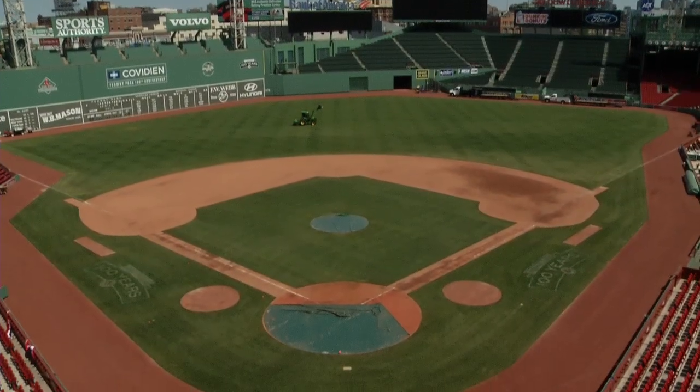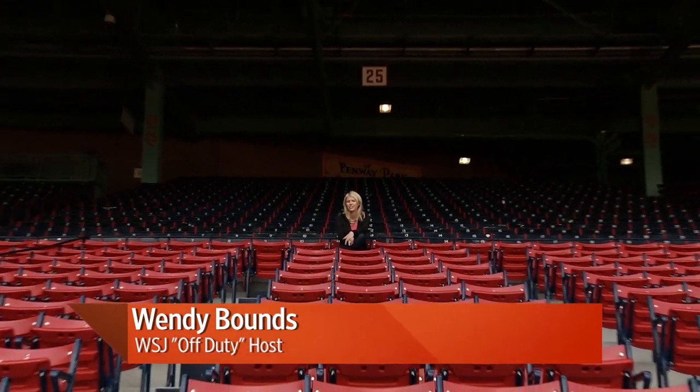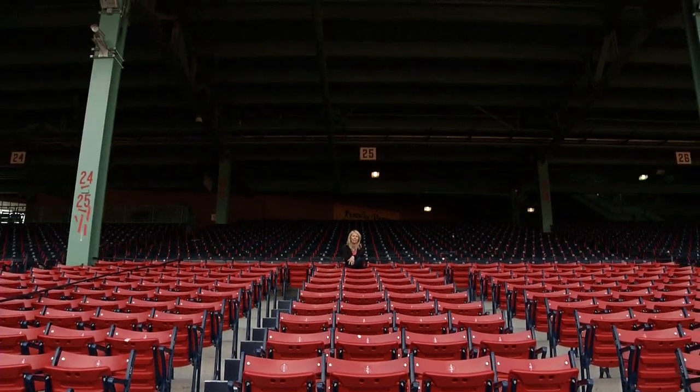More than 3.4 million people come to Fenway each year, but today it is just me. No matter who you root for, it's hard not to respect this ballpark's history. So on behalf of all the Off Duty team, happy birthday to Fenway. Here's to the next 100.